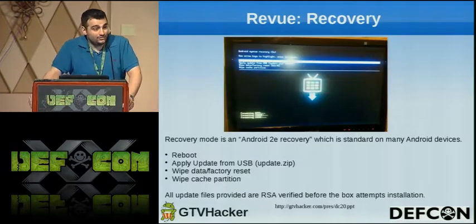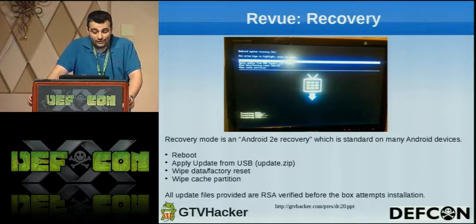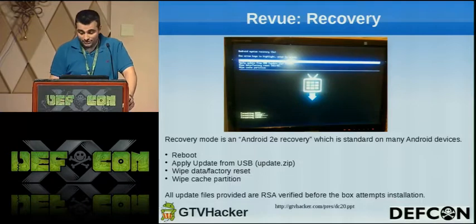The Revue recovery is a standard Android 2e recovery. It gives you four options: reboot, apply update from USB, wipe data/factory reset, and wipe cache partition. All update files provided are RSA verified before the box even attempts an installation.